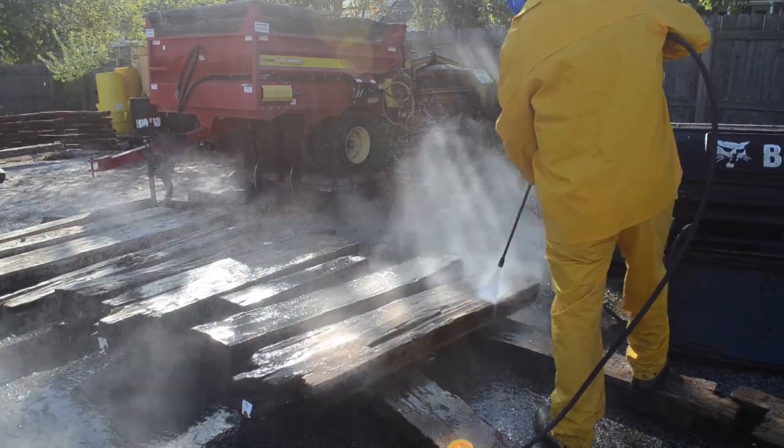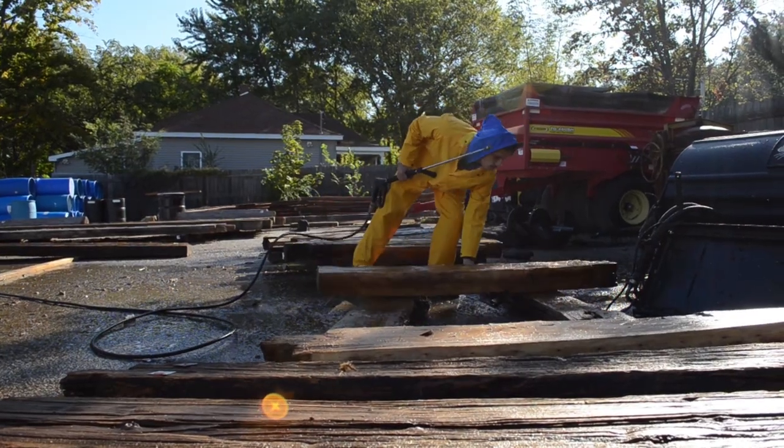I don't know of anybody else that power washes the logs and scrapes them and stuff like that. I know that we do it because we want it to last as long as possible, and my name's on it so I always got to make sure it's right.